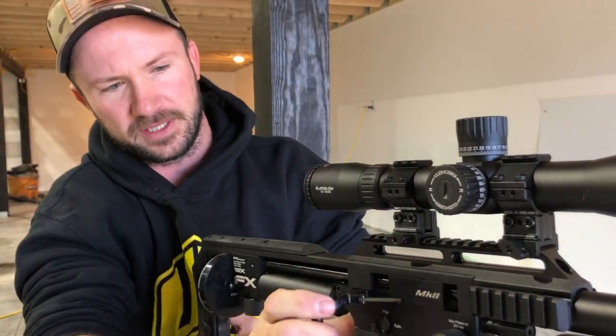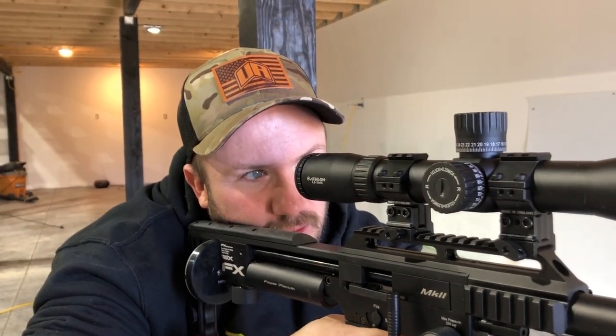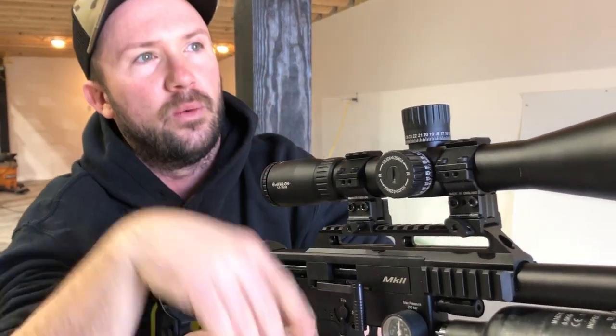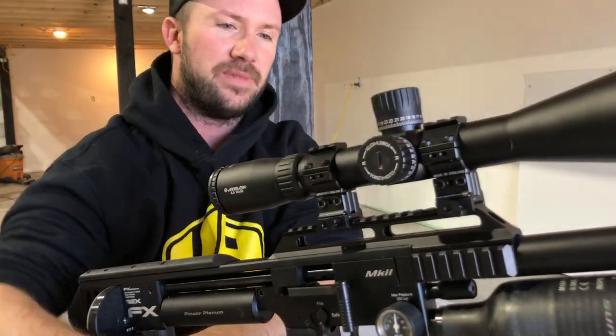Let's crank her up a little bit to see where we'll land. Nailed the little pebble. The wind is pushing it just a little bit — I think it's actually pretty close to being zeroed.